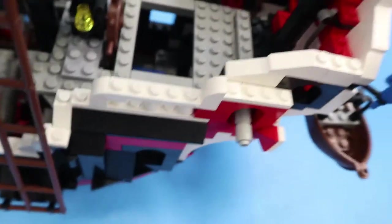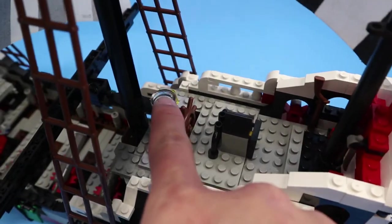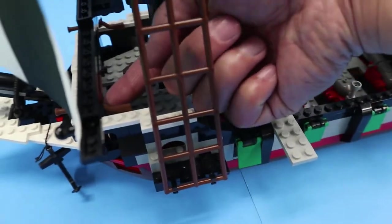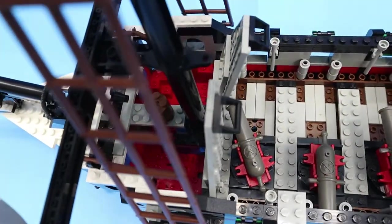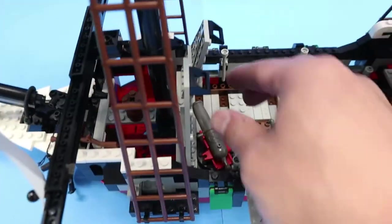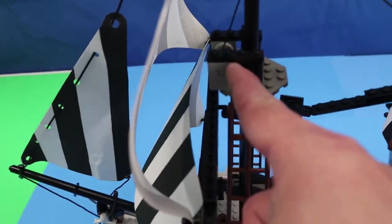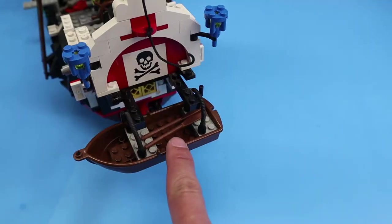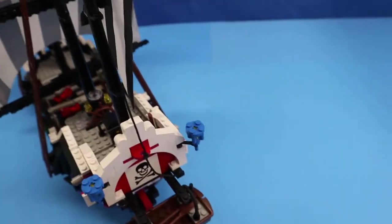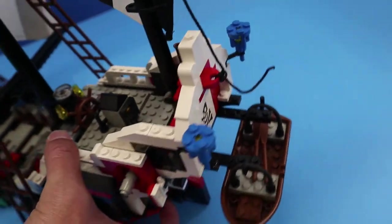It also opens to give you access to the inner cabin. You have a somewhat working compass. Up front here, you have two areas that allow you to store or stash items that you are stealing or pirating. You have a crane, and this time it has a winching system — though the arm is still a little bit short. In the back, you have a place to store your rowboat.